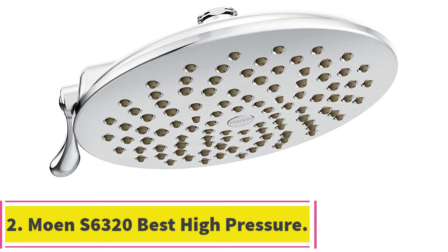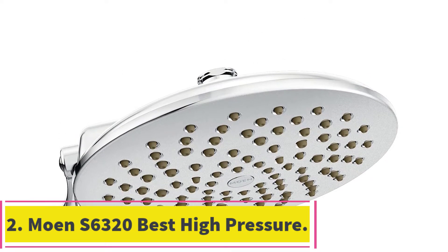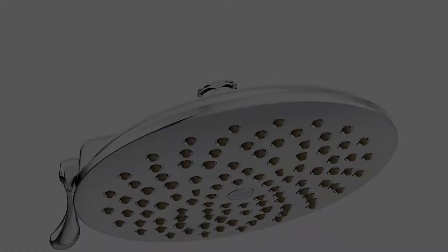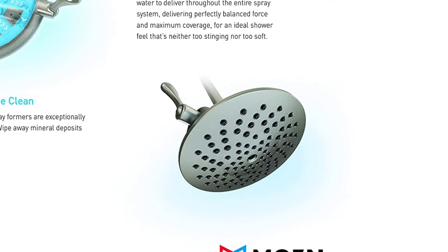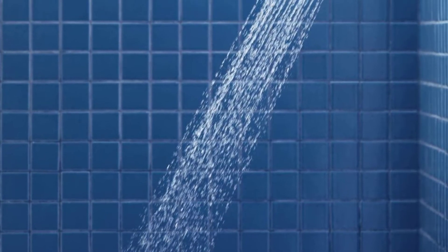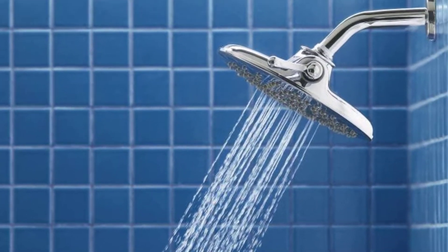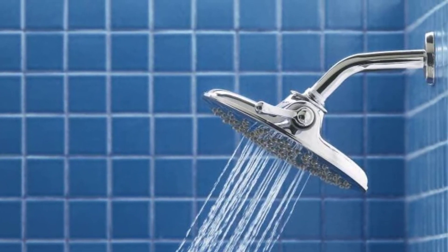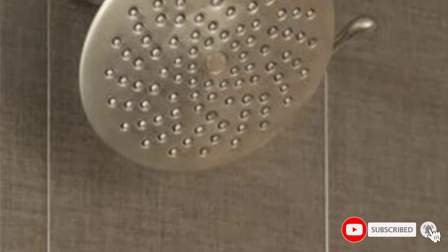At number 2, the Moen S6320, best high pressure rain shower head. This shower head from Moen is something of a hybrid between a traditional shower head and a rain shower head. The unit is only 8 inches in diameter, which allows it to fit in nearly any shower, and is mounted to the wall rather than from the ceiling. While the spray pattern is designed to mimic a rain shower, the angle of the spray resembles what you would get with a traditional shower head.